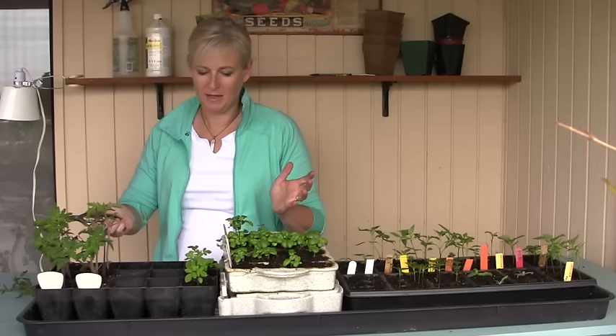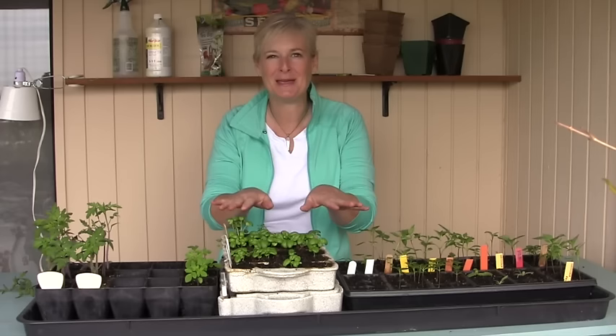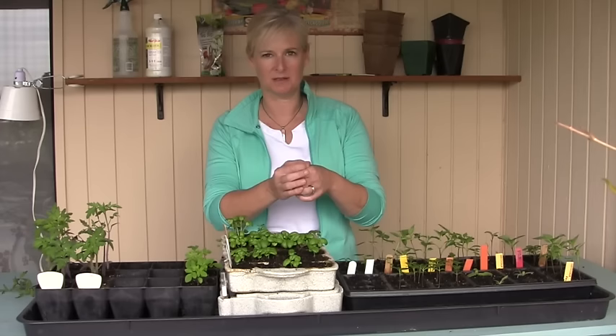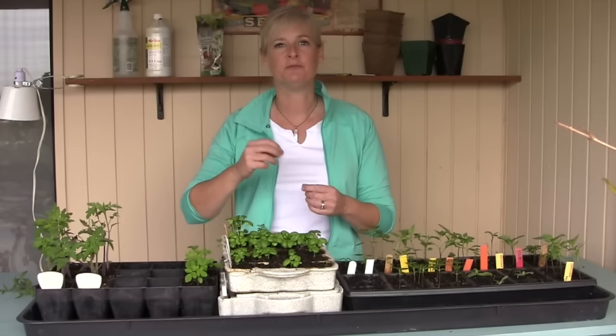So you've got two options: you can gently pull out one of the seedlings, or you can cut them off at the base. I know it's really hard — you don't want to kill off all these little babies you've raised from seed — but it is for the best. When you've got more than one in a cell pack, they're competing for nutrients, moisture, and light, and you're going to end up with plants that aren't as healthy or as strong as if you had just thinned them. So go ahead, take that step and thin them down to one per cell.